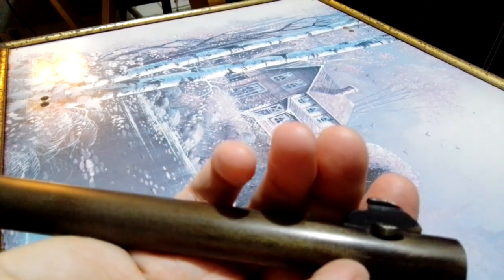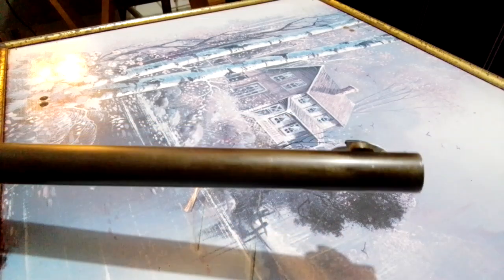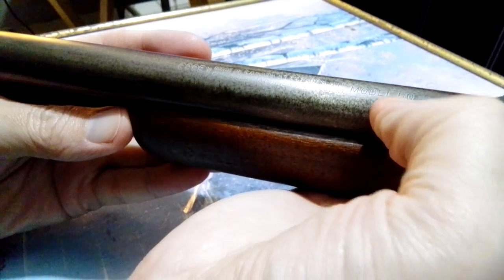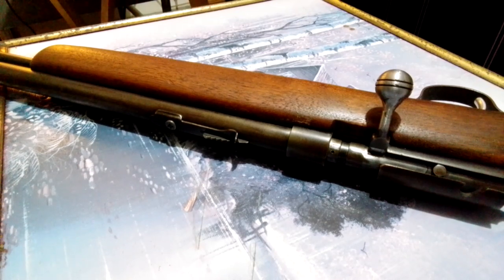3/8 would be like 0.375 inch, so it's just a smidgen smaller than a normal 3/8 dovetail. I don't know if that's true for all Cooeys, or maybe the newer Winchester ones are different. This one is a Cooey made in Canada, Coburg Ontario, Model 60. It's got the holes for a scope on it.